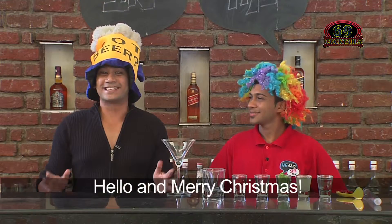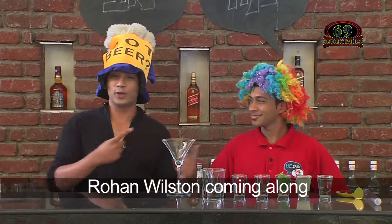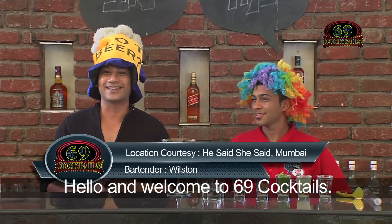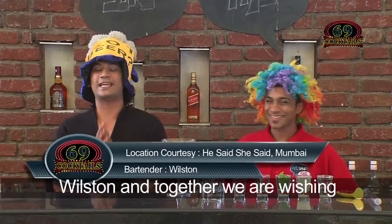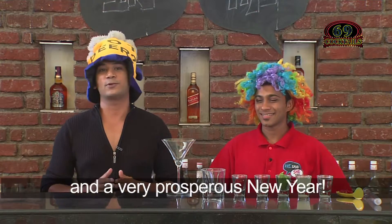Hello and Merry Christmas! Jingle bell, jingle bell, jingle all the way. Rohan Wilson coming along riding on cocktail. Hello and welcome to 69 Cocktails — I'm Rohan, and together with Wilson we are wishing you a very happy Christmas and a very prosperous new year.